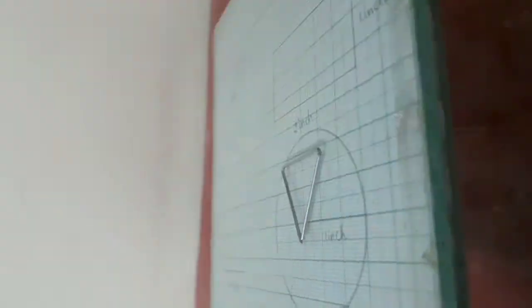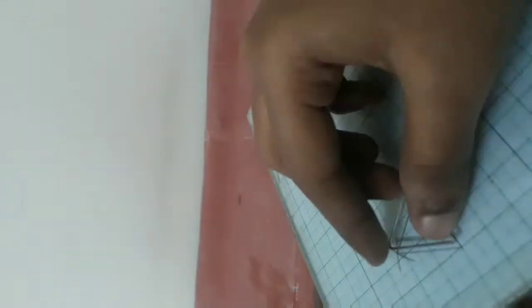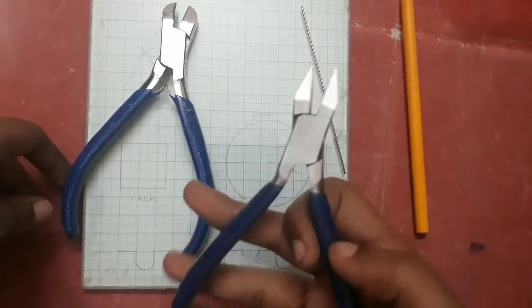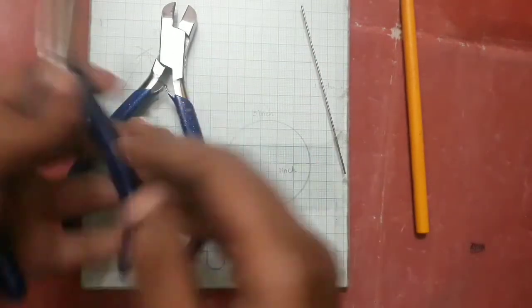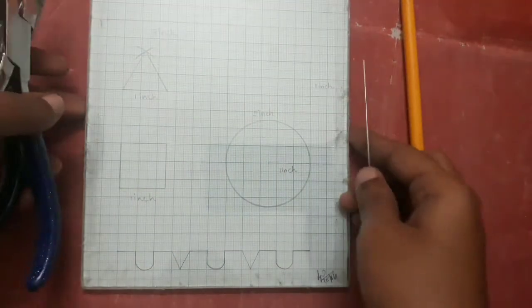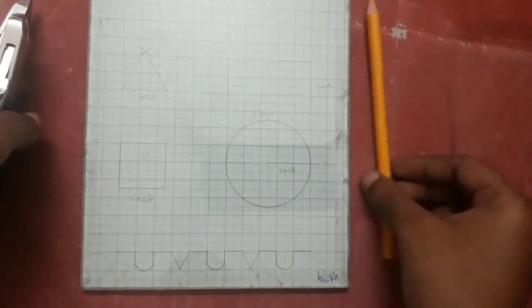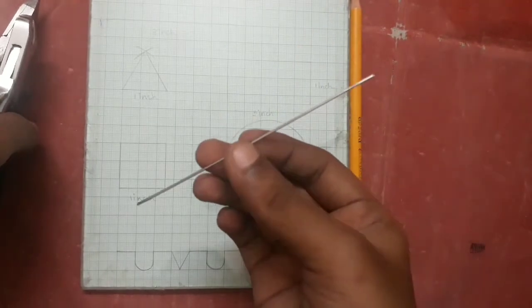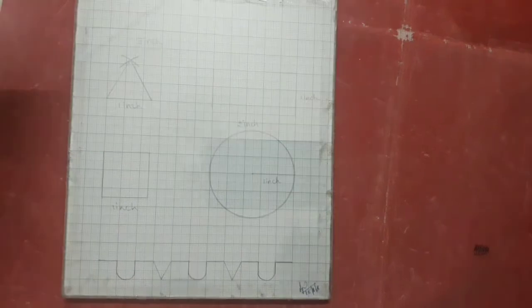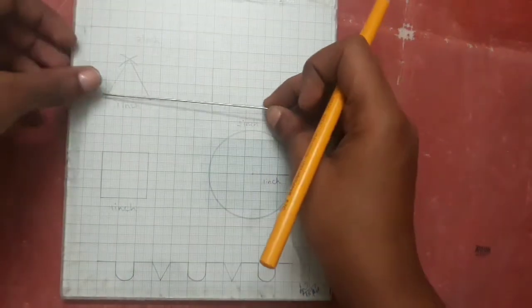Hello everyone. Now we can do the triangles in basic orthodontic wire bending — how easy it is to do the triangles in basic orthodontic wire bending. We will be using a glass marker and 19-gauge wire. If you have any doubt about it, we will post a video in the description.